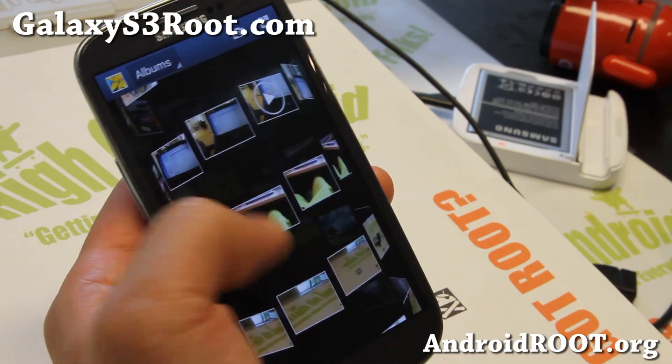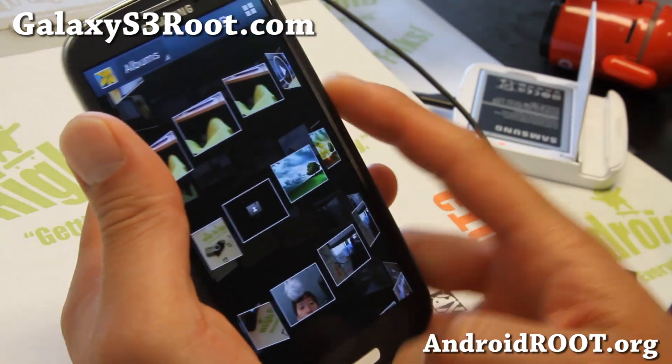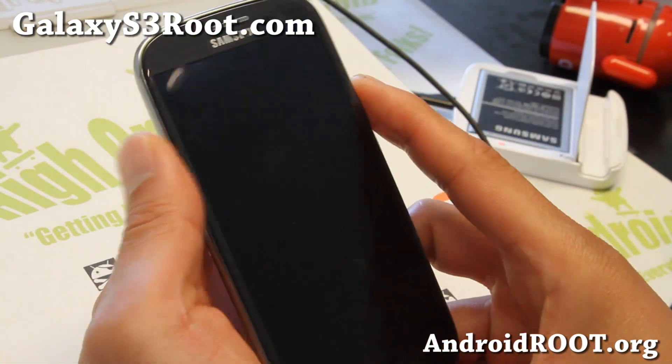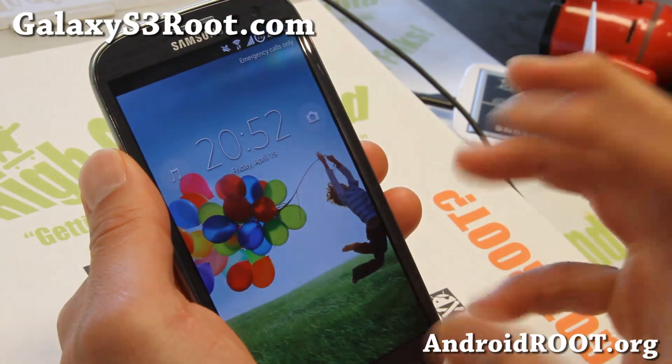There's also the Note 2 gallery here — very nice stuff. Let me show you the lock screen. There is also call recording with Bluetooth support on this ROM.